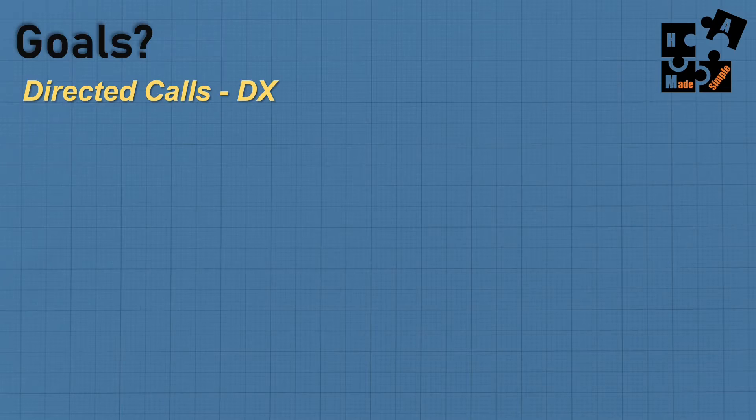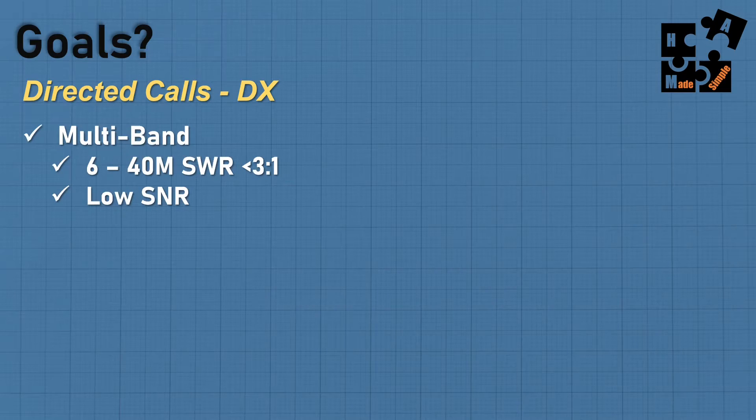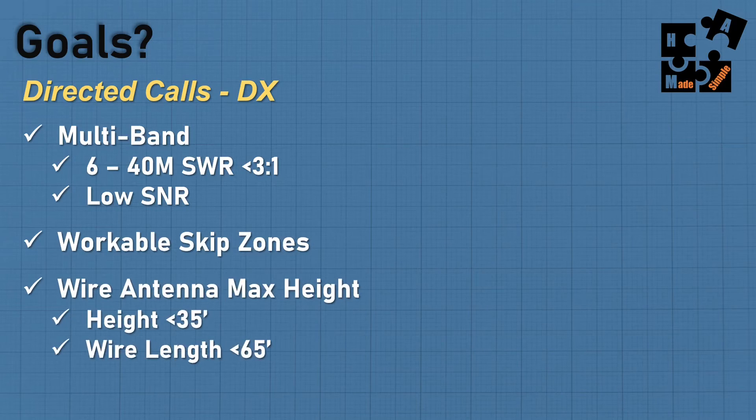After doing my research, I settled on off-center fed dipoles as my next antenna. I had to define what I'm trying to do, what problems I'm trying to solve, and what my goals are. I'm looking for an antenna with as many bands as possible — 6 through 40. I want to keep the SWR readings under 3 to 1 so I can use my internal tuner built into my ICOM 7300. I want a low SNR when doing digital so I get full decode and can operate at lower power. I want workable skip zones. My choice is a wire antenna, and with my tree height I can get it up 35 feet max, with the long wire terminating at 65 feet or less — and it has to be stealth so the HOA doesn't come after me.